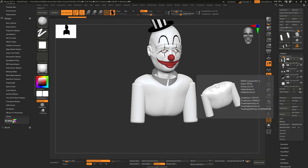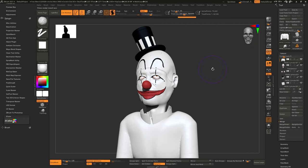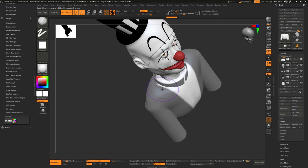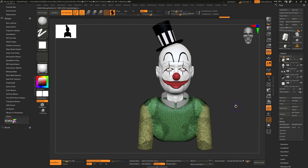I wanted to do arms and have hands in the scene, but given the time frame I gave myself there wasn't enough time, so I just went with the bust. You just get a creepy clown standing with a lot of balloons around him. Right here you can see I'm trying to get the suit blocked out using extract, but as I go along I'm just like — you know what, just stop thinking and keep going forward.